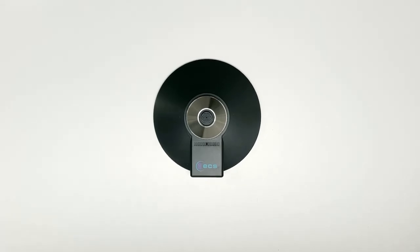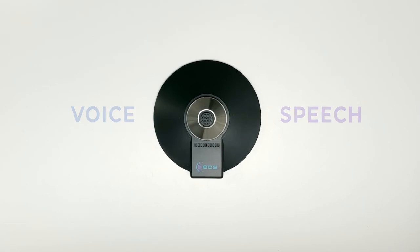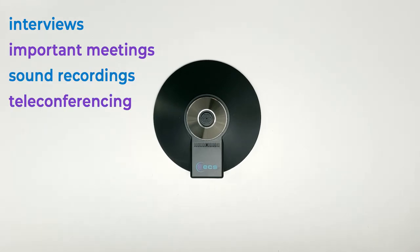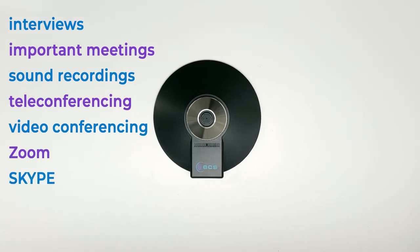The WordForum USB microphone is designed for voice and speech applications. It features a wide frequency response for enhanced intelligibility, designed to receive audio from the surrounding area, helping capture and record the audio of everyone in the room. Used for interviews, important meetings, sound recordings, teleconferencing, video conferencing, Zoom, Skype, special events, and more.